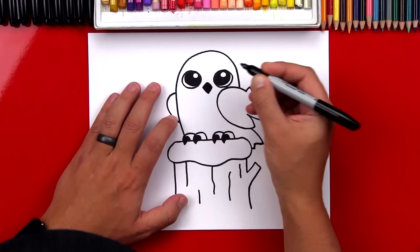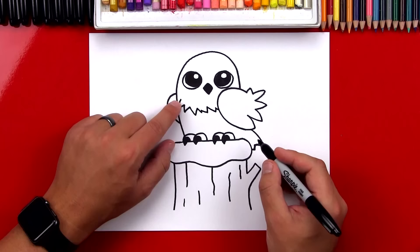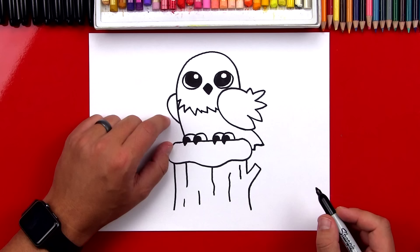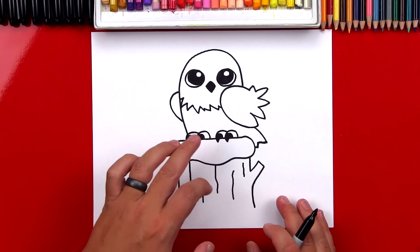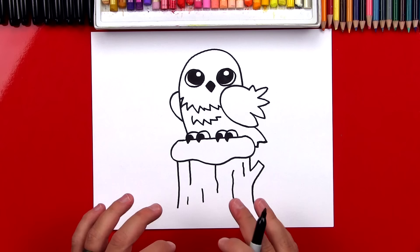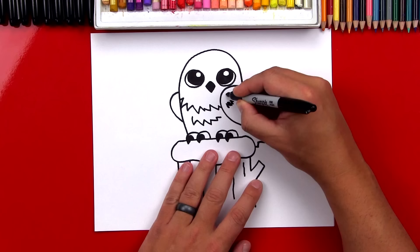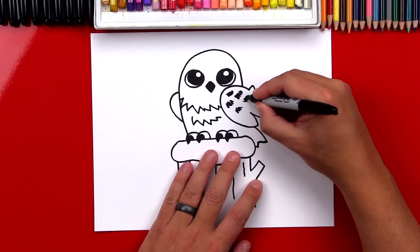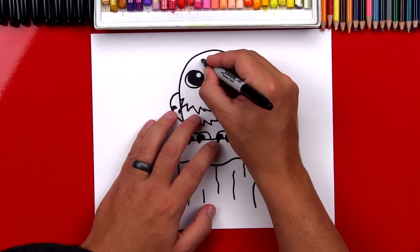Now let's add two zigzag lines to add some texture or feathers on his body. We're going to draw a zigzag line that starts over here on the left side of his body and then connects to his wing. Then let's do one more zigzag right below that. Remember, it's okay if your drawings look a little different than mine — the most important thing is to have fun and to practice. It's okay if your zigzags don't look exactly like mine. We're going to do another zigzag right under his neck for his belly. Now we could leave our owl just like this — snowy owls can be solid white, or some of them have black little spots on them. I'm going to add a few spots over here on his wing, a couple over here on his shoulder, and we can also add them up here on his head.